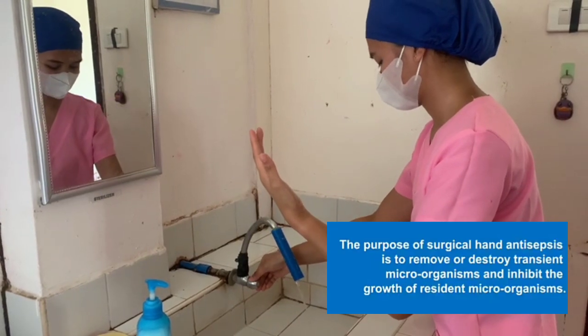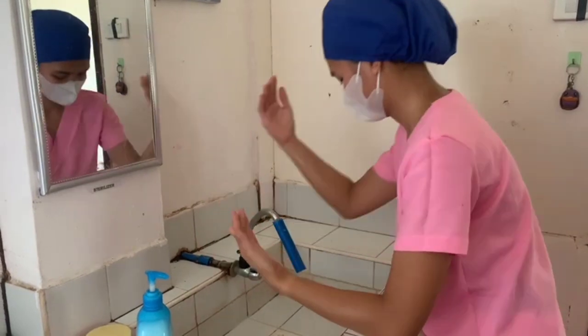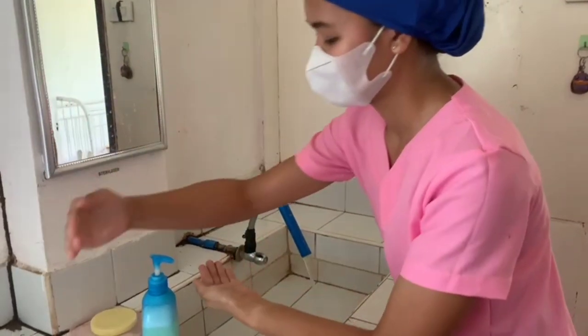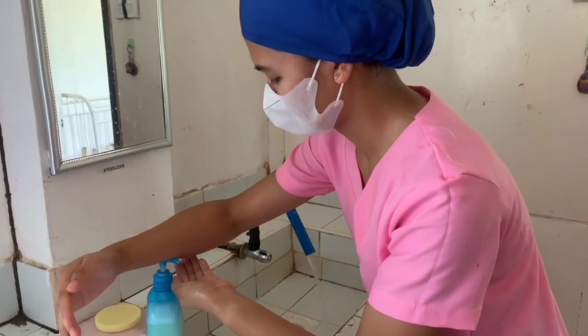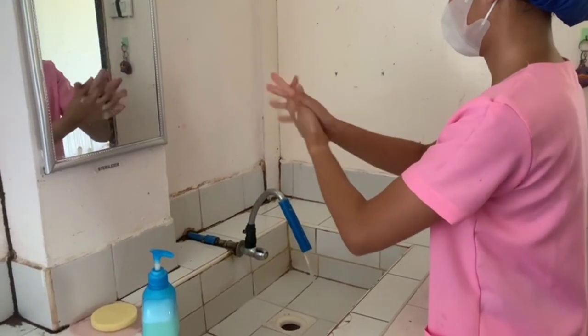First, the hands must be kept upright and bend the elbow, allowing the water to drain away from clean to dirty. Wet your hands and arms thoroughly, then apply surgical solution. The first wash should take about 2 minutes and includes washing your fingers, hands, and elbows.